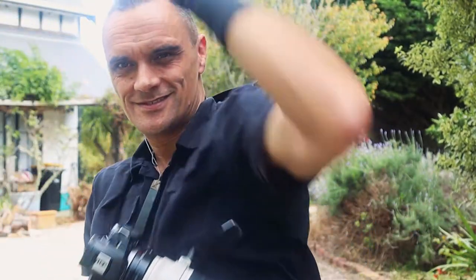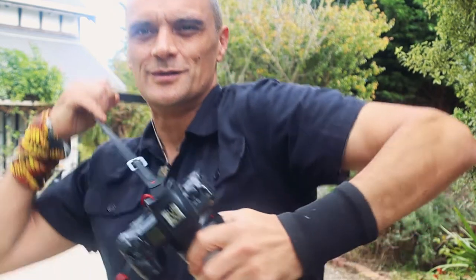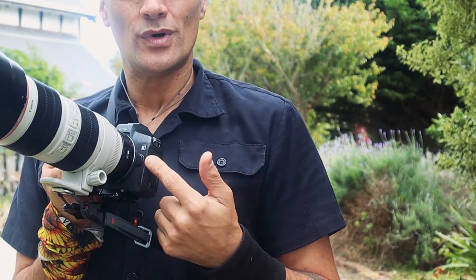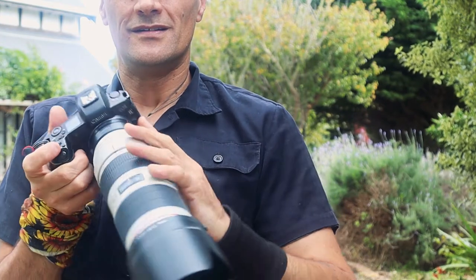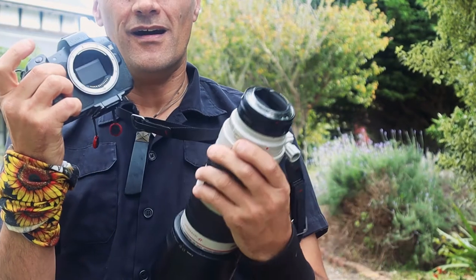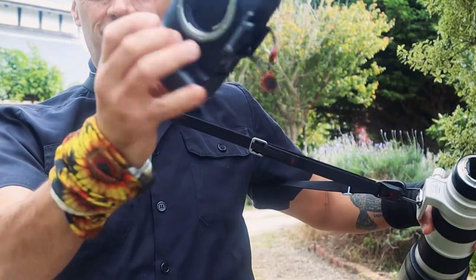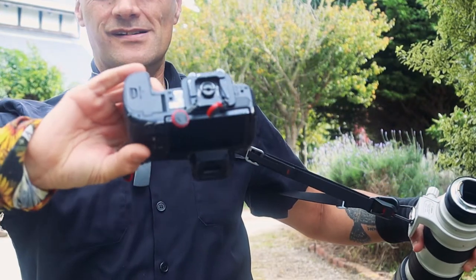I don't know if this has ever happened to you, but it has happened to me where the lens release button has been depressed and I've noticed in time and been able to lock it back into place. But it was cause for concern, and when I'm shooting I find I do worry about it. This tip I'm about to tell you is great because the less you think about protecting your gear the more you can focus on shooting photography.